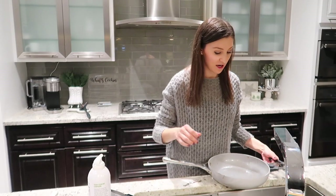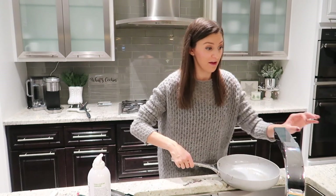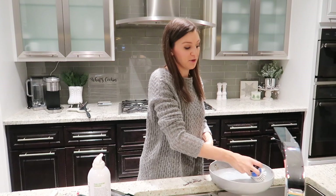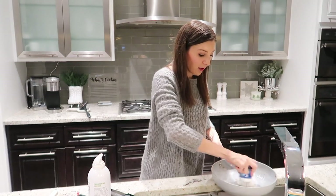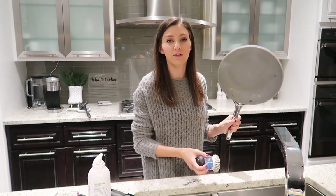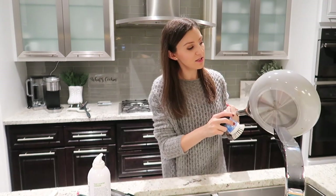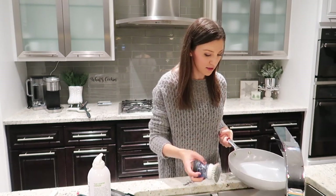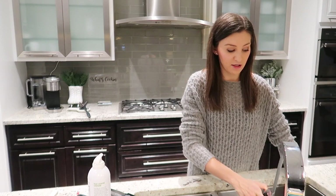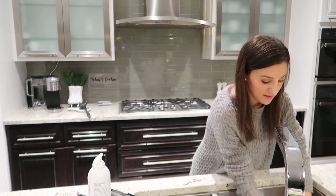Taking a quick pause here to share more about cleaning my Caraway pots and pans. I've still been hand washing them and I think that's part of the reason they've held up so well. I really use any dish soap — right now I have Dawn, and just give it a nice scrub. Because of the ceramic coating, everything just kind of wipes away. There's a little bit of discoloring on the bottom but it hasn't affected performance at all. You can use baking soda or Soft Scrub — a non-abrasive cleaner is better. Baking soda and Soft Scrub do have a little texture but they're soft enough to use without causing issues.